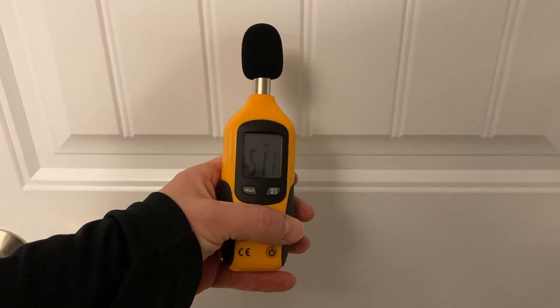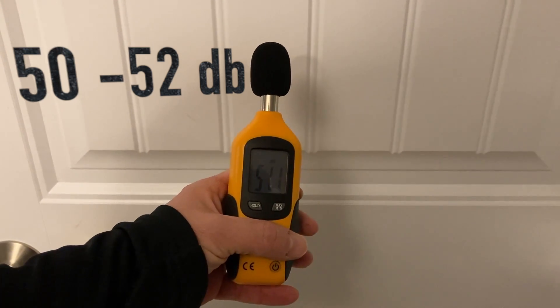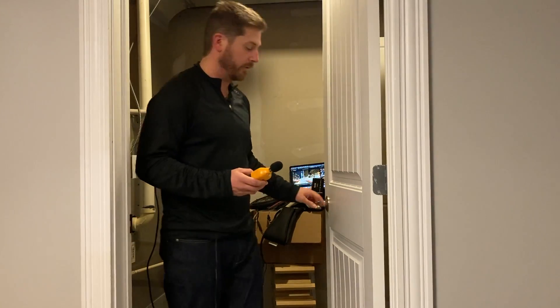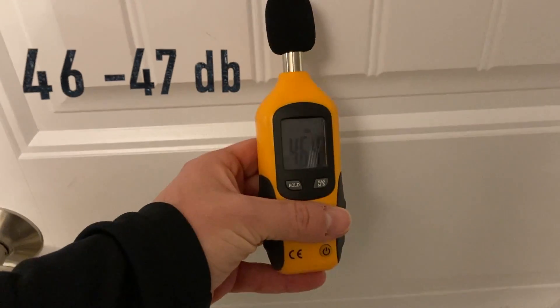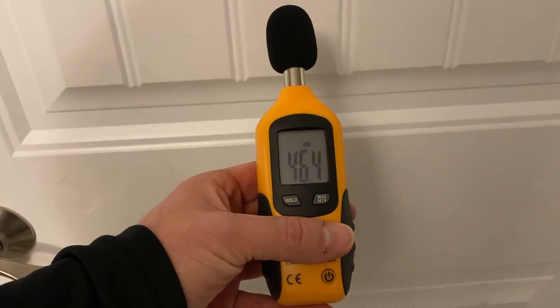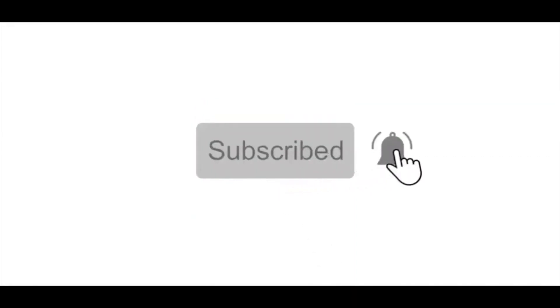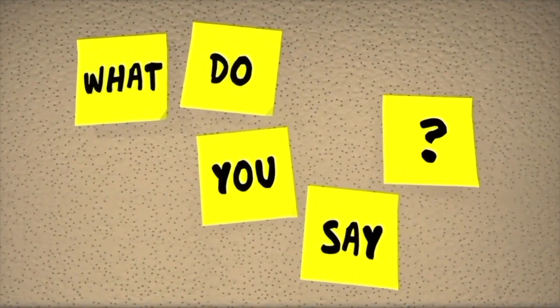Now we're testing without anything in the door to get a baseline. Just a quick pause — if you like this type of content, consider subscribing to our channel and feel free to leave a comment. I'd love to hear your feedback and questions, which I'll do my very best to answer. Thank you.